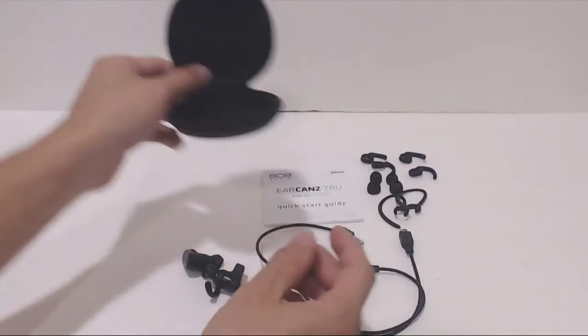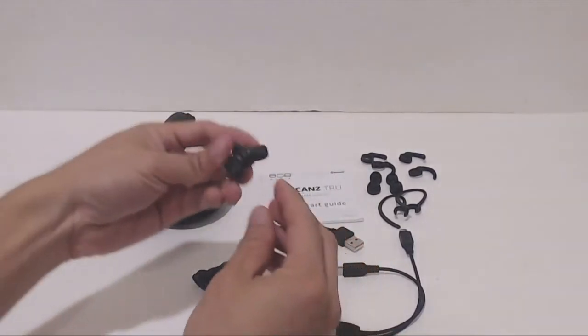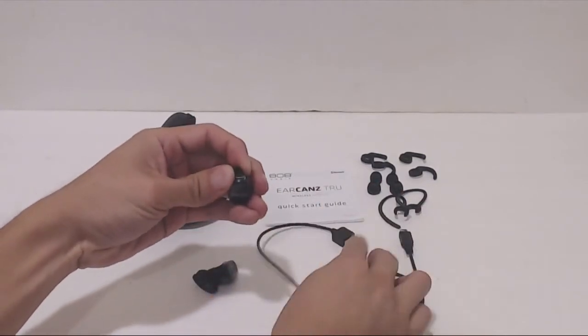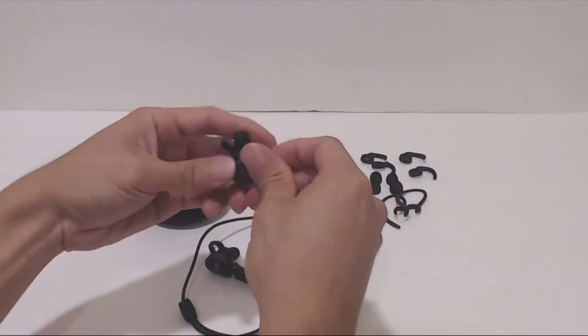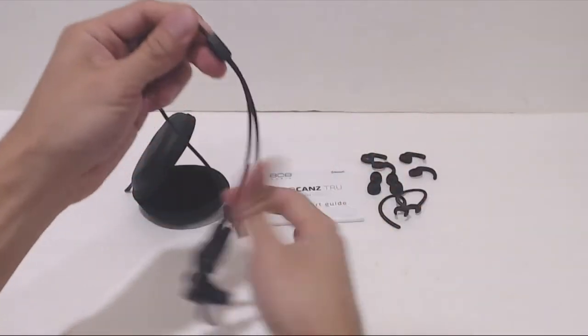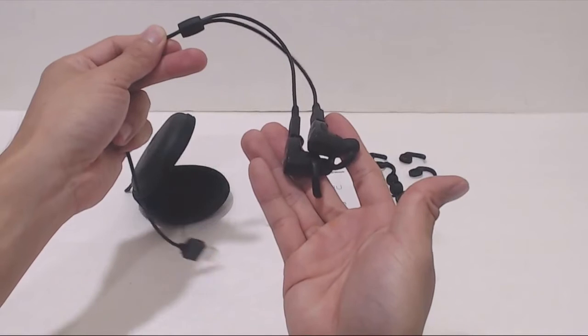These earbuds don't charge wirelessly in a battery case like many other true wireless headphones. You'll still have to charge them via a micro USB cable. Although with the split cable, you can charge both at the same time using a single USB port. A full charge will last you about 3 hours of listening time, depending on playback volume.